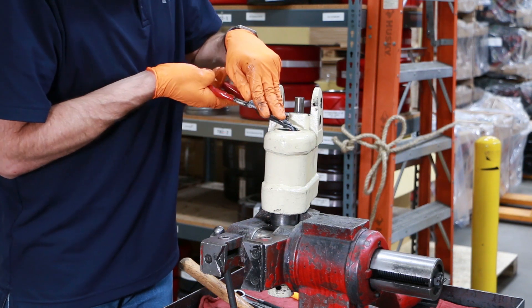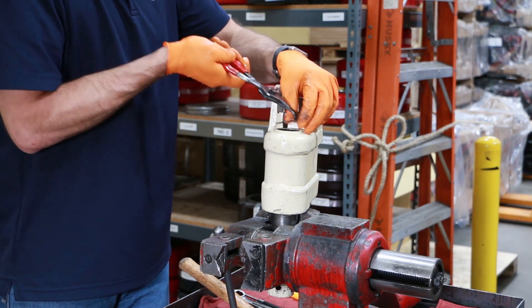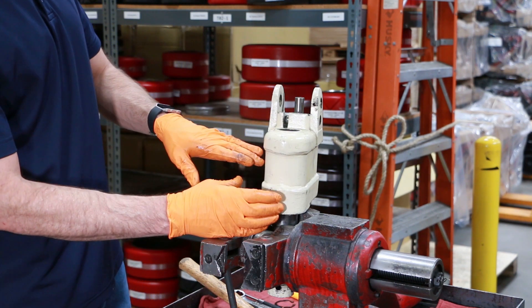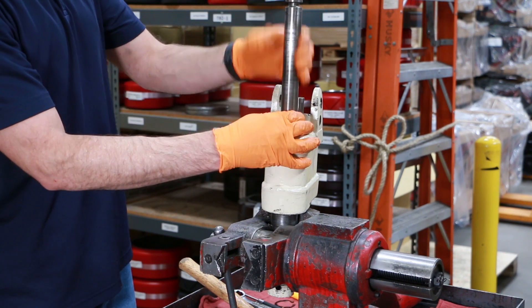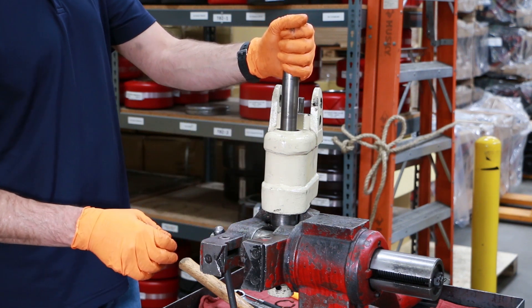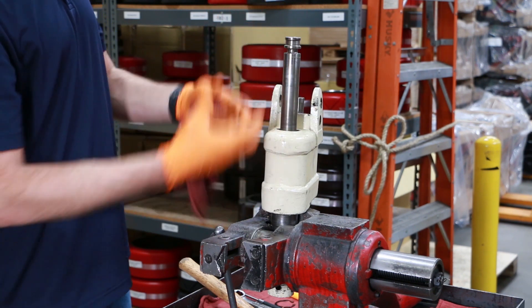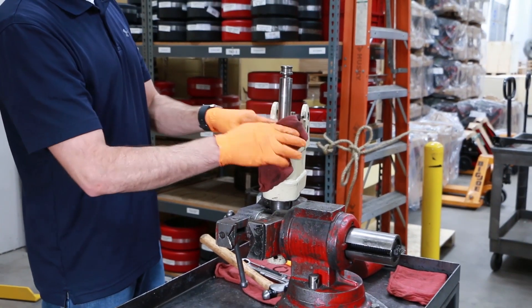We use our large snap ring pliers to take that internal snap ring out. Then you want to make sure there's some oil in there, because we're going to use the pressure forcing down on this ram assembly to push our bushing out. This is really the best method of getting your bushing out of your pump. I like to drape a rag around it because as the parts come popping out, you may get oil splashing up. So you'll want to have safety glasses on and drape a rag around it.